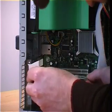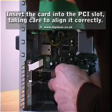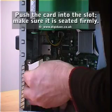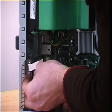Now that your available PCI slot is ready, you can go ahead and insert the card. Take care making sure to align the card correctly. Push the card into the slot and make sure it is seated firmly. Insert and tighten the screw that holds the card in place.